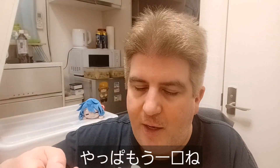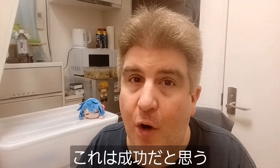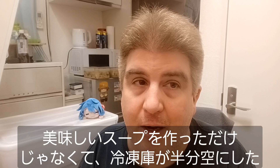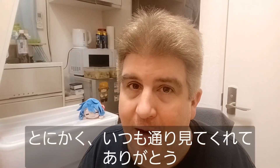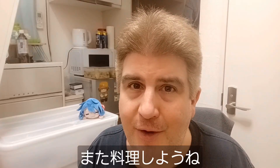We've got one more bite here — plenty of chicken, plenty of leeks. I think I can call this a success, and not only did I make a pretty good soup, but I also cleared out a huge amount of space in my freezer. So this is a double success as far as I'm concerned. Anyway, as always, I appreciate you guys stopping in. I will see you in the next video.